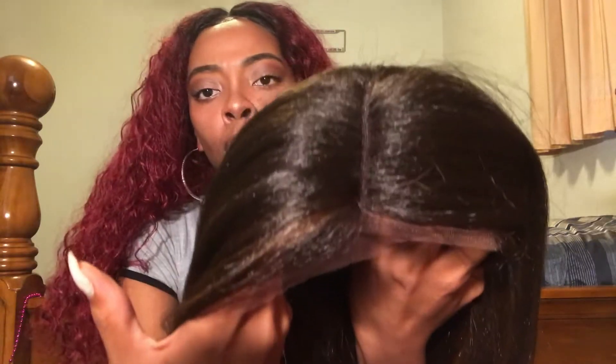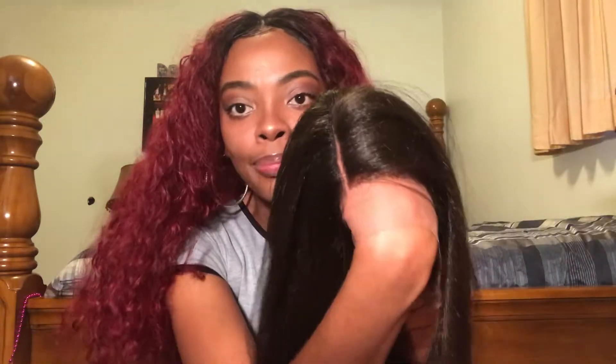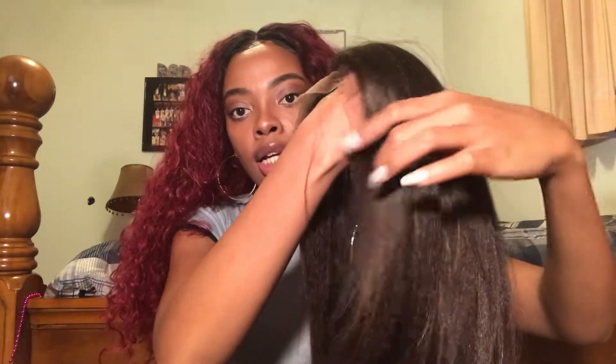Look at that — I literally don't have to do anything. Just throw some baby hairs in this wig, cut the lace, and that's it. As I said before, it is the color FS430, so it does have some little highlights. True out the hair.